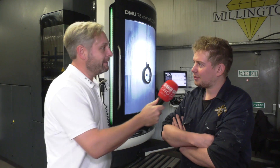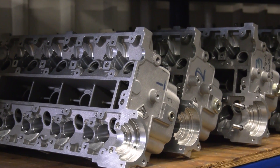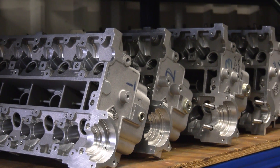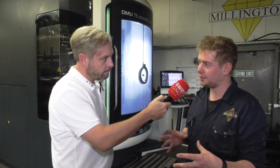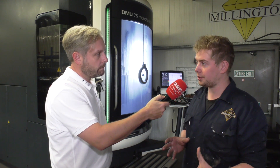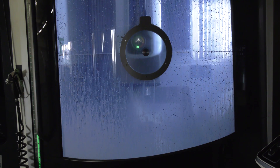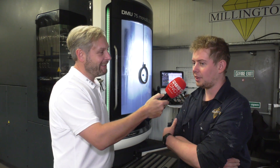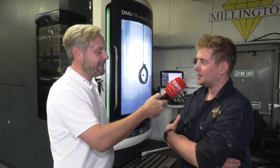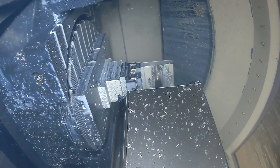Why did you buy it? Mainly for machining cylinder heads. I'd worked out I could probably do the bulk of a cylinder head in two operations, whereas before, with the VMCs using a fourth axis, it was roughly six operations — still very quick, especially in its day. But this machine is a lot quicker. So six ops down to roughly two, improving both accuracy and speed of manufacturing.